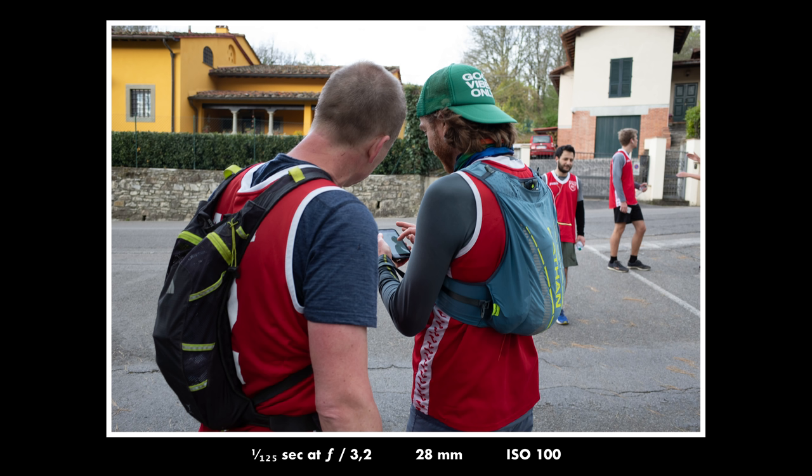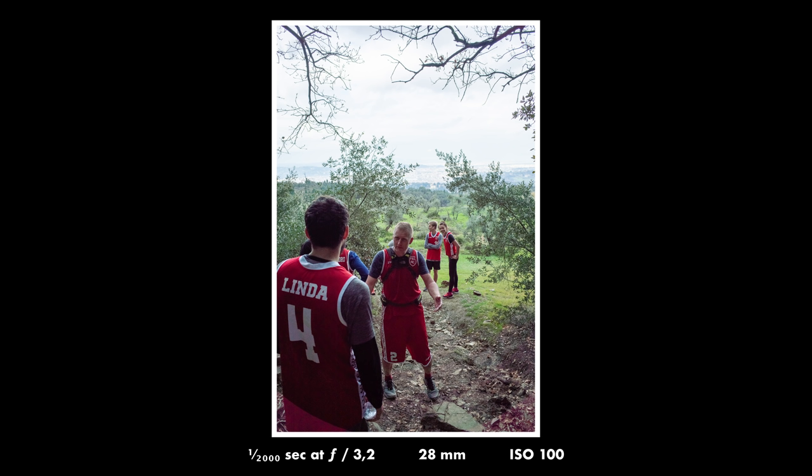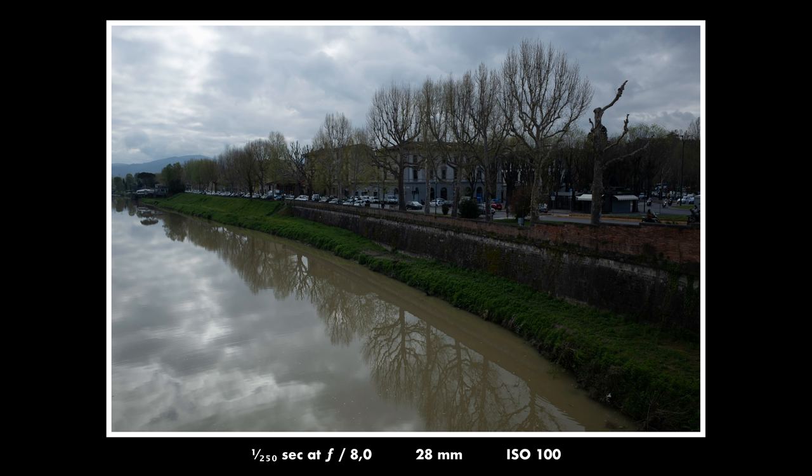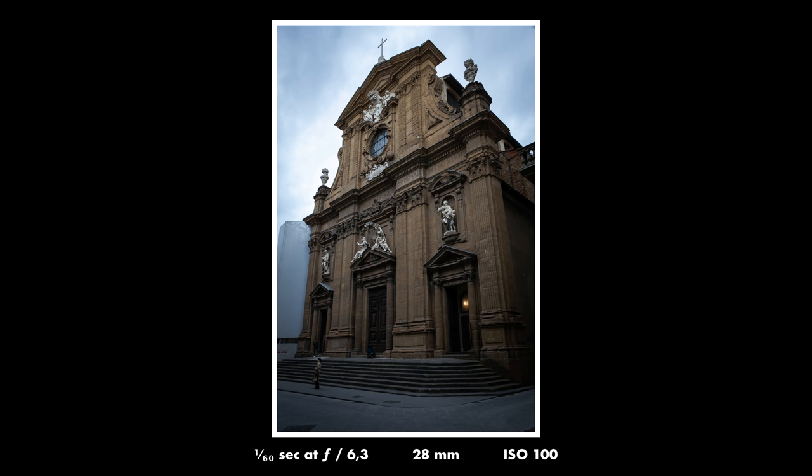Here is another situation where I would never have brought another big sensor camera. I was out running with these guys in the Italian mountains and I could have the camera in my breast pocket — it is so small and lightweight I barely noticed it even though we were out running in the mountains. This is my favorite shot from this weekend. I really like how it came out.